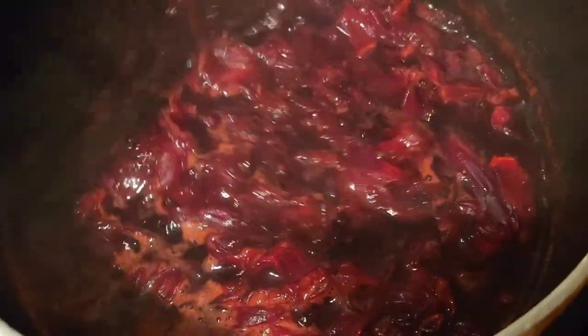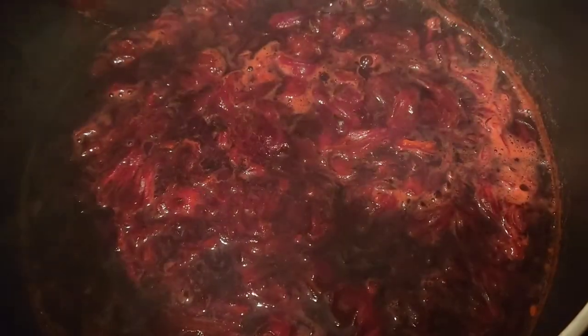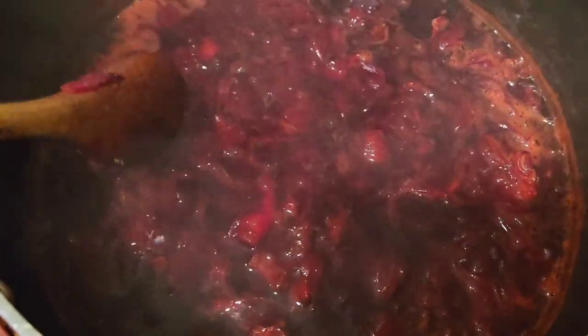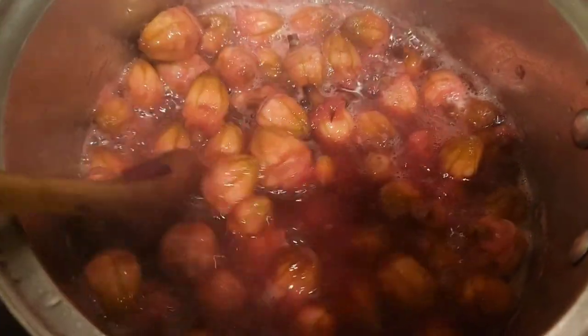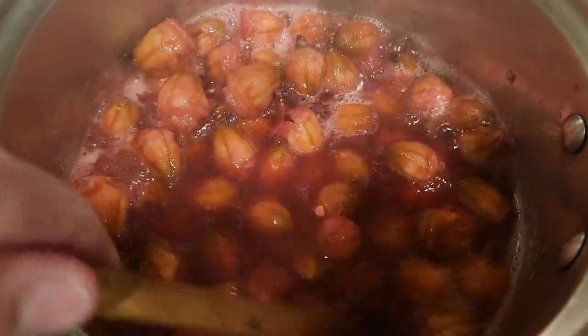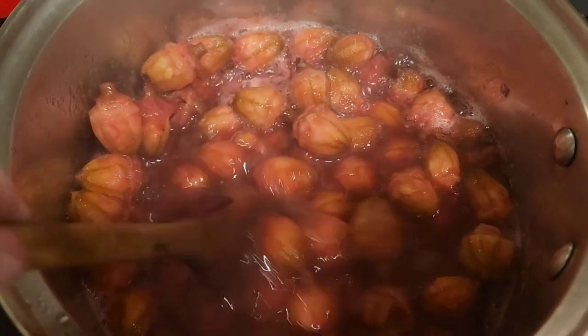The rosella has been simmering now for 30 minutes and you can see it's starting to thicken — the petals are all getting quite mushy and beginning to dissolve. I'm going to give this probably another 20 minutes and it will be ready to add the sugar. The pods have been simmering about 30 minutes too, and you can see they have turned the water a lovely rose color — it's really thickening up as the pods release their pectin. I'm going to add about half a cup more water and let them keep simmering.